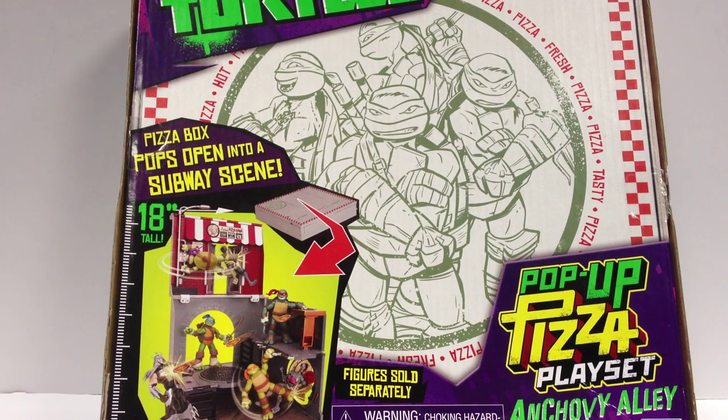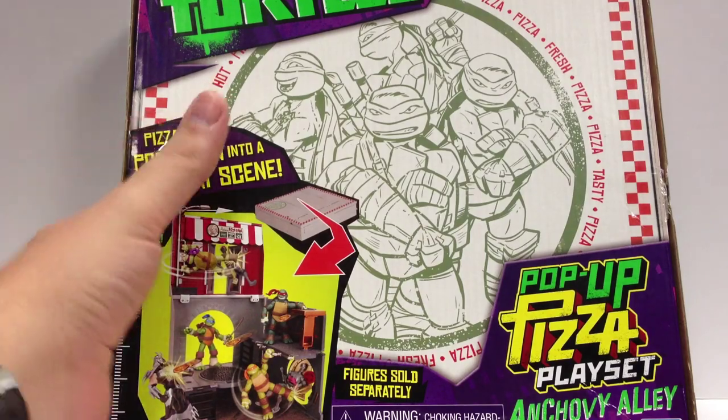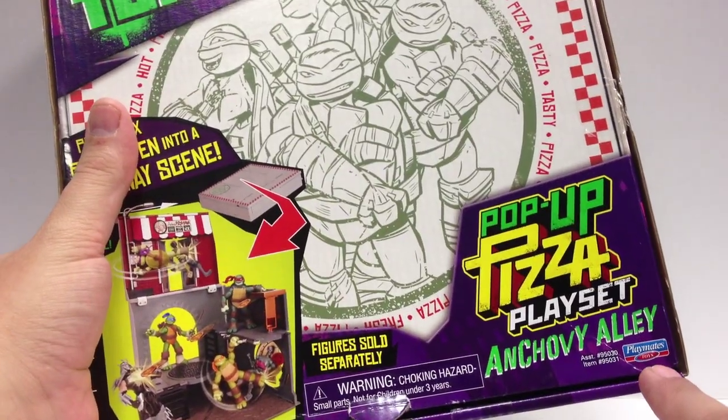I'm sick, can you tell? It's from Playmates, according to this teeny little logo in the corner.